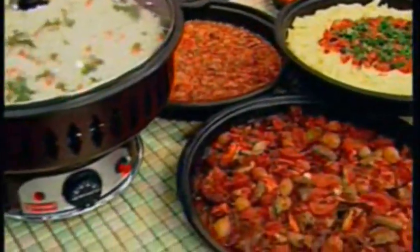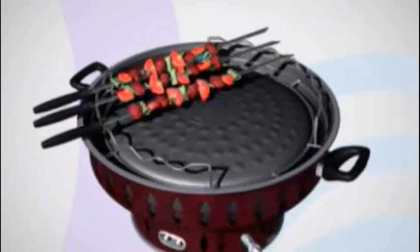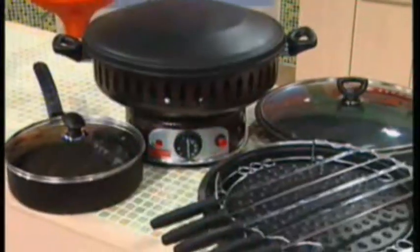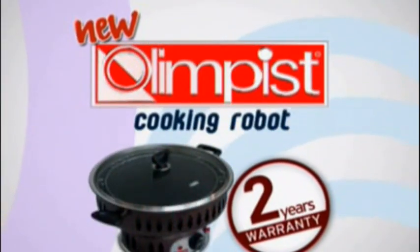This remarkable invention is one of a kind. There is no comparison to this cookware with its various functions and easy storage. Storage has never been easier. All of its parts fit easily inside of Olympus. When it is not in use, it takes up little space. Olympus.